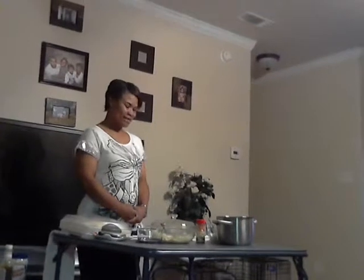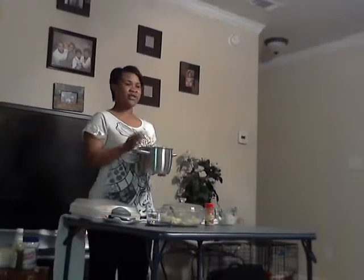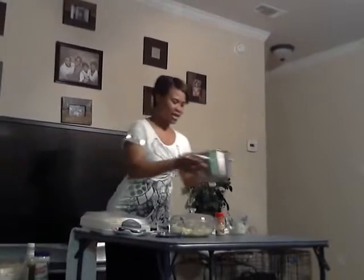First things first, to make your tasty double eggs, you get your eggs. Now depending on if you want 5, 10, or 20 eggs — each egg makes 2 double eggs. So if you want 10, then you need 5 eggs. You'll put your eggs in your pot, fill up with water at least 2 to 3 inches above your eggs. Put it on the stove on high. You should boil your eggs for about 15 minutes.